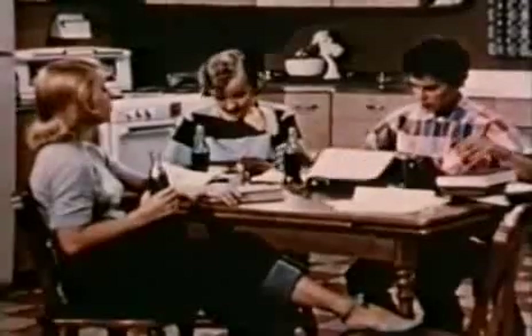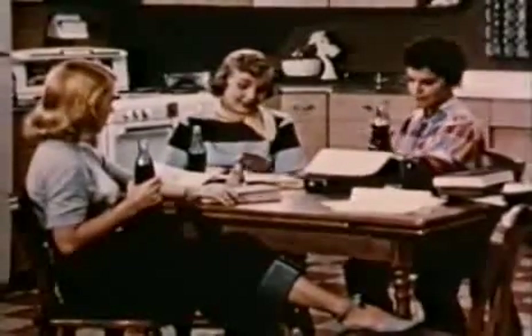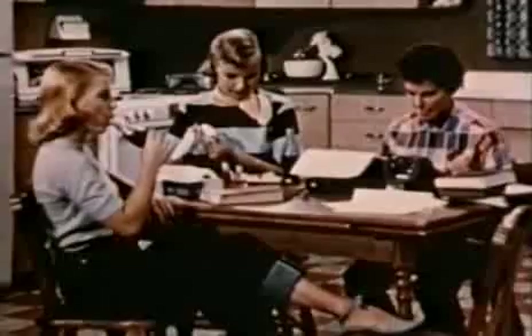The idea of a fully automatic washing machine came from America. The first ones appeared in the 1920s, but it was another 30 years or so before they started to become practical labour-saving devices.